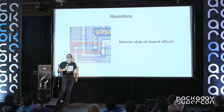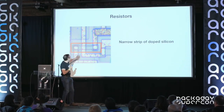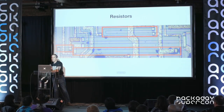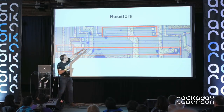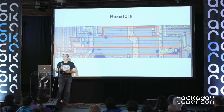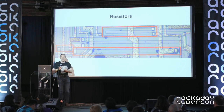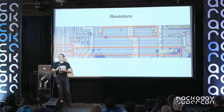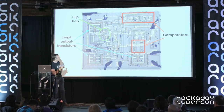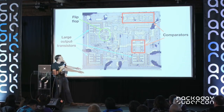Resistors are another important part of integrated circuits — they're made with a narrow strip of doped silicon connected to metal layers at the end. Zooming out, we can see more resistors: a large U-shaped one at the top and a long one nearby. The important thing is that resistors are pretty big, inaccurate, and inconvenient on integrated circuits, so designers usually try to avoid them and use transistors instead — kind of backwards compared to discrete components.